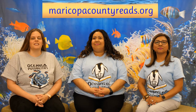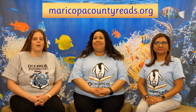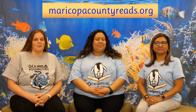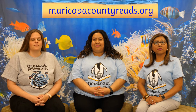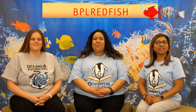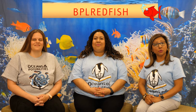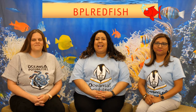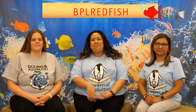You and your whole family can sign up for the summer reading program at maricopacountyreads.org and select the Buckeye Public Library. Earn one point for every minute read. Just for watching today's video, enter the following code for additional points. Thank you for joining us for baby time at home. Join us next week for a new song and tip. Bye!